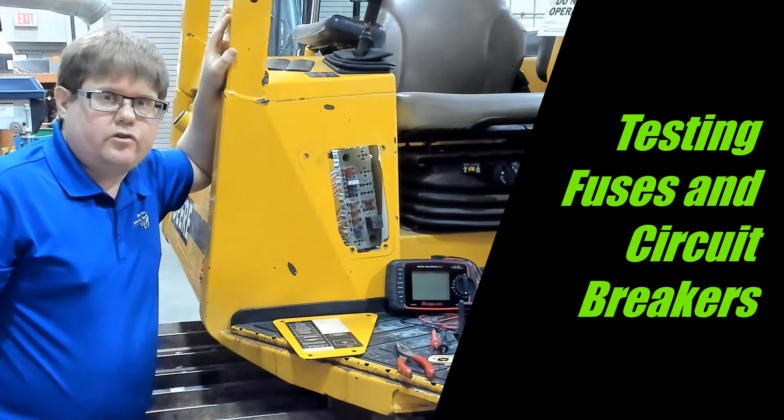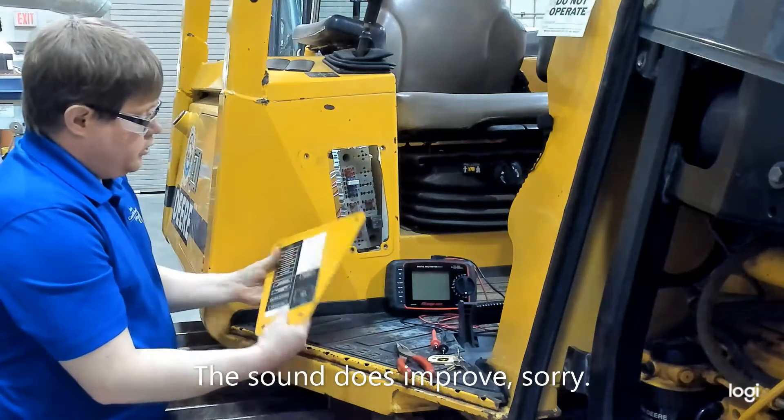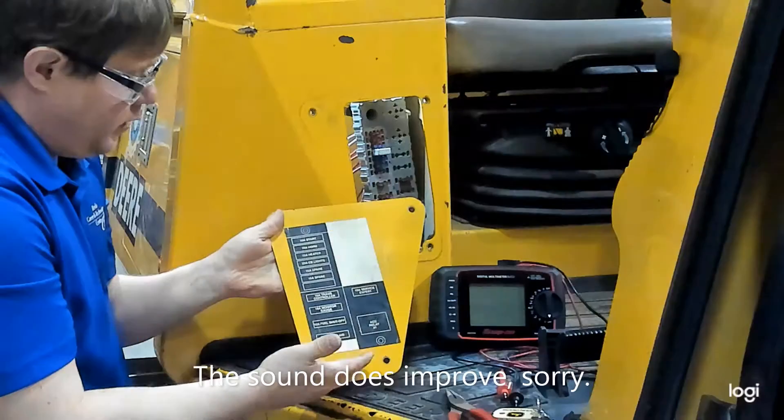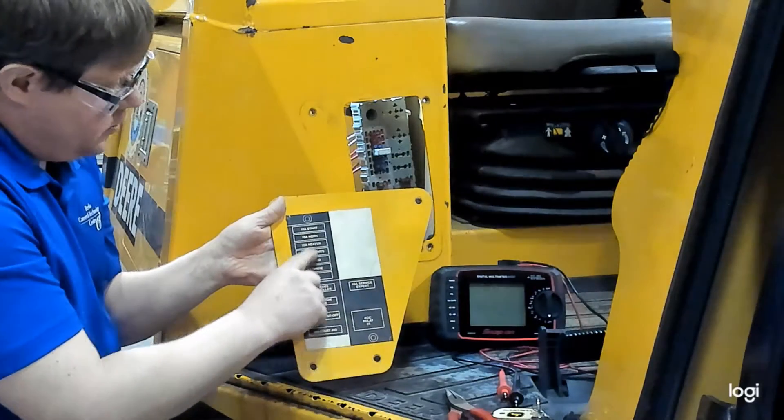Today we're going to demonstrate how you can test fuses and circuit breakers. You'll notice on the inside of the cover it has our fuses labeled as far as the amperage and the circuits they go to.